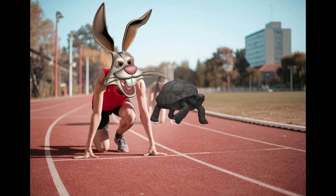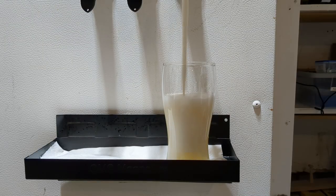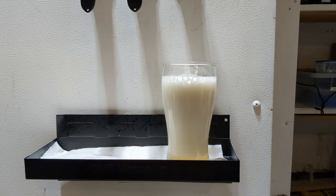Like the tale of the tortoise and the hare, sometimes slow and steady wins the race. But your kegs are empty, the faucets stopped flowing, and you're left wondering, what do I do now? Enter the quick lager.